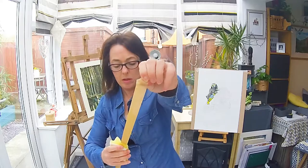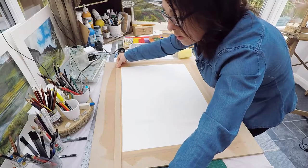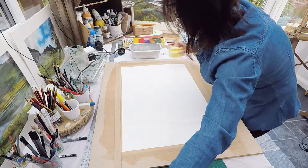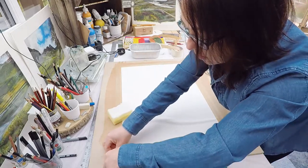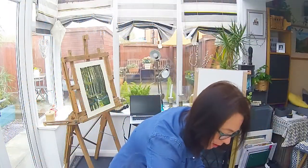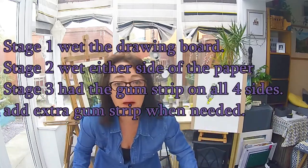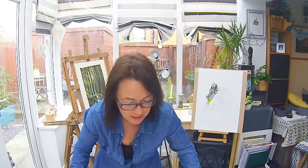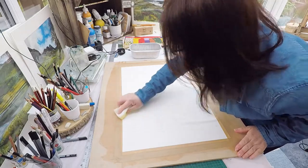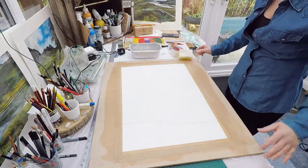I picked up this board from B&Q - it's not expensive. It's quite a big board and I cut it in half so I've got two boards, so there's no need to go buy an expensive drawing board from art shops. Your local DIY store will have an array of stuff that will be suitable. So that's it - stage one: wet the board; stage two: wet either side of the paper; stage three: gum strip all the way around. If it's one inch, put two layers on; if it's two inch, you're fine with one. Leave it to dry flat in a warm place and in about four hours it'll be ready to use.